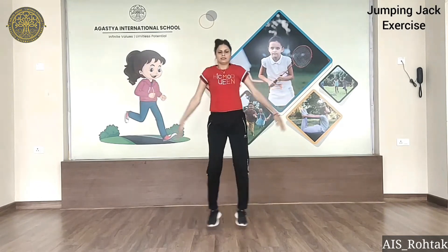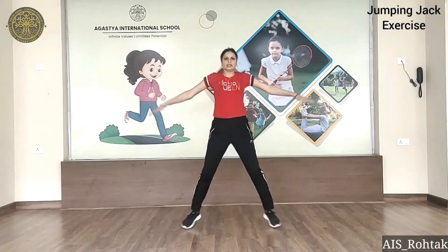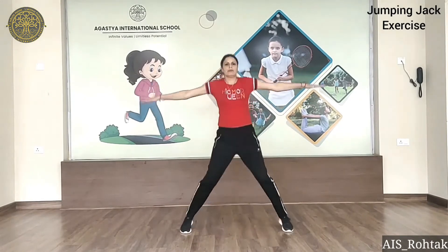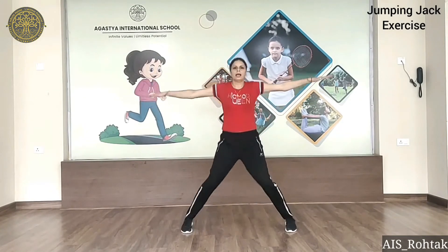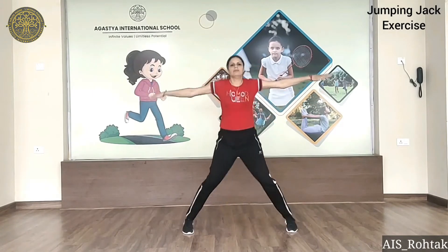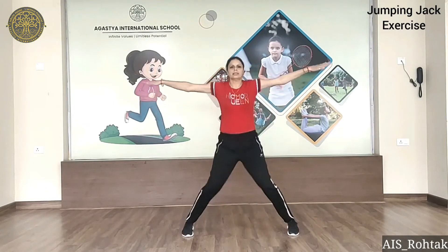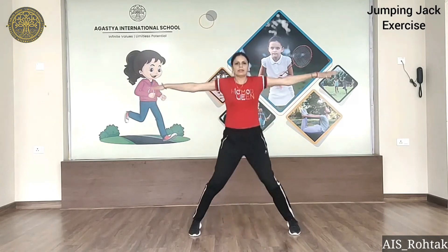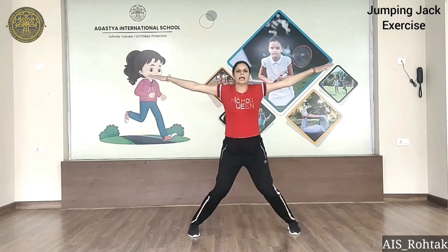Start. 1, 2, 3, 4, 5, 6, 7, 8, 9, 10, 11, 12, 13, 14, 15, 16, 17, 18, 19, 20.